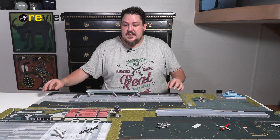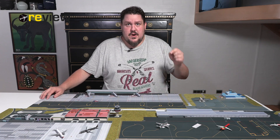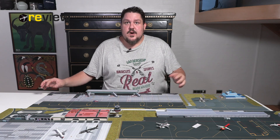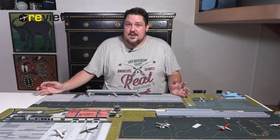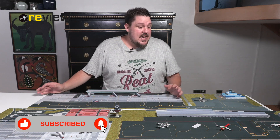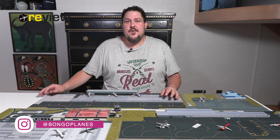So four brilliant setups, but there are a few more coming — they're currently working on a rework of Cologne Bonn and also working on Innsbruck, which might already be out when this video is published, so do check their website. Remember these setups exist in scale 1:500, 1:400, and 1:200. Use the code BONGOPLANES for a 15% discount. Let me know in the comments which of these setups is your favorite. If you enjoyed the video, leave a like, and if you're new here, feel free to subscribe. Thank you very much for watching — hope to see you soon. Bye!